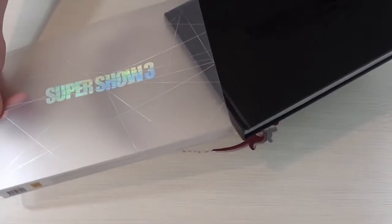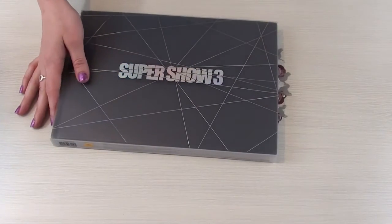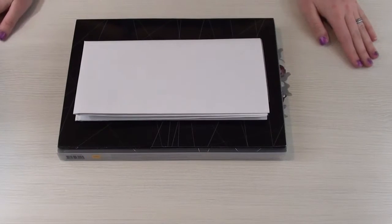So that is what this photo album is. It's the Super Show 3 photobook, and it's amazing and I love it.